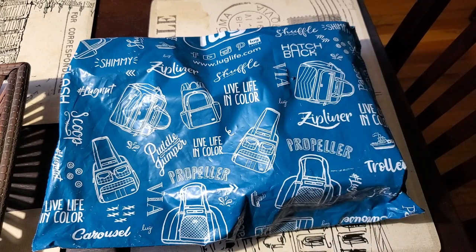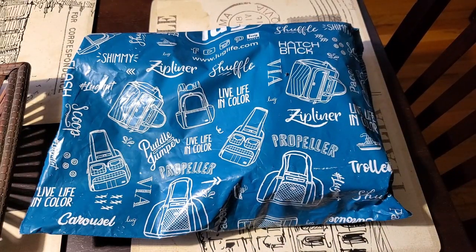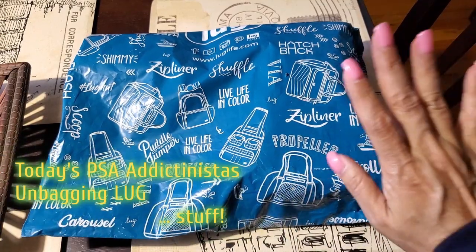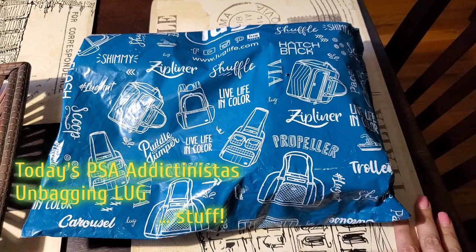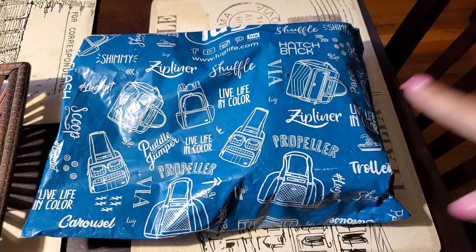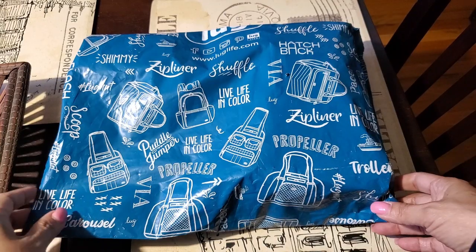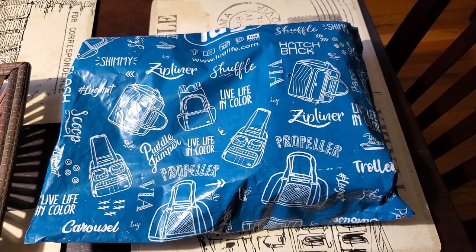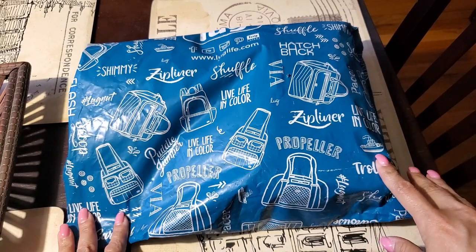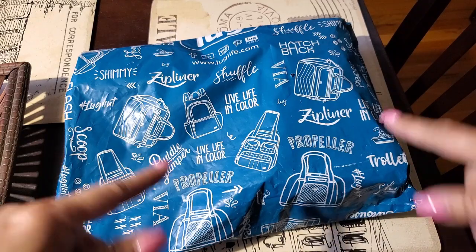Hi Addictonistas, Clara here. Welcome to the channel. Thank you for stopping by and checking out the latest PSA that I have for my Addictonistas, which happens to be a lug bagging — a package that I received today from my most recent Lug Life order from last week, because they ship every Monday. So this was from last week's shows, and just a few things that I picked up and I wanted to share with you all. I hope everyone is doing well, and as always, I appreciate your visit and checking out my PSAs.